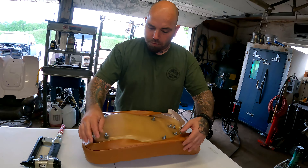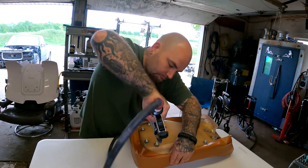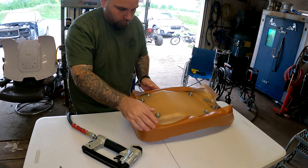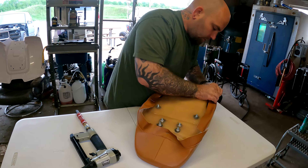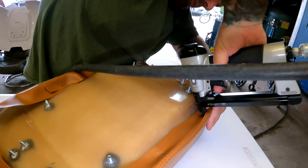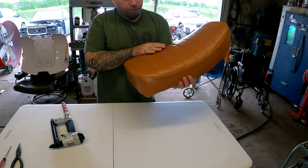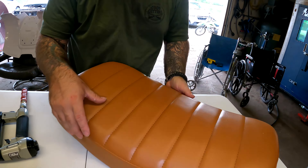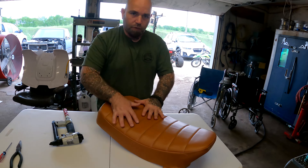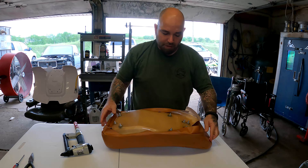Now I'm just going to start working on bigger gaps. Some of these spots are hard to get to. A lot of these wrinkles you're seeing are from the cover being folded up in a package for so long. I'm just going to keep doing this — maybe we'll time lapse or something because this gets pretty boring. This is going to be a bunch of staples here.